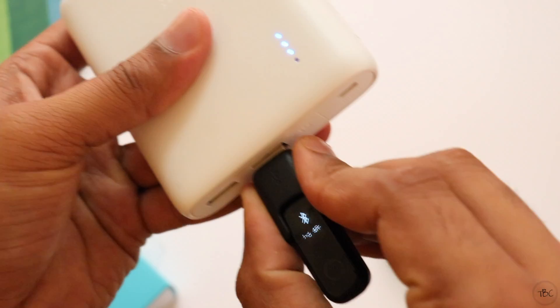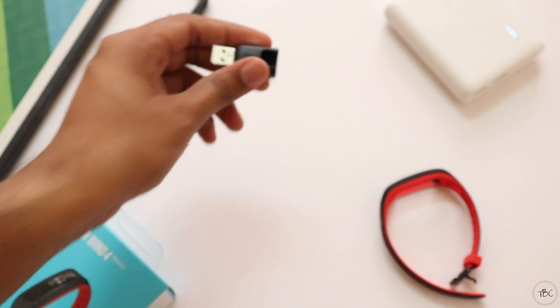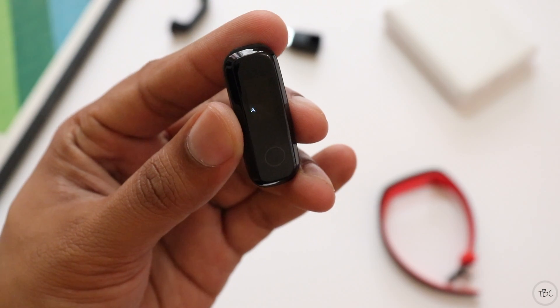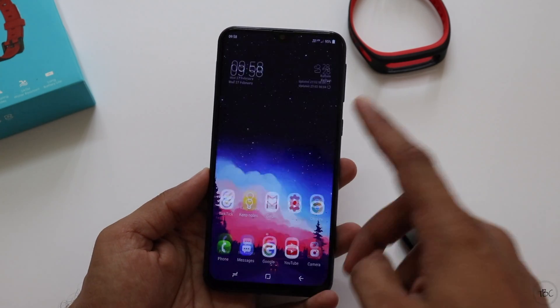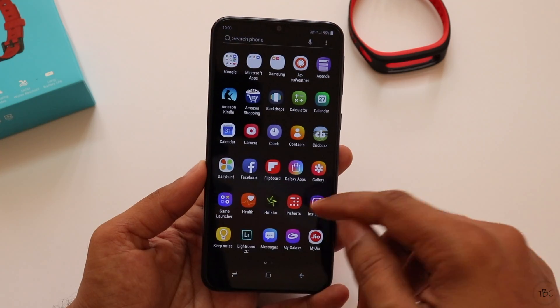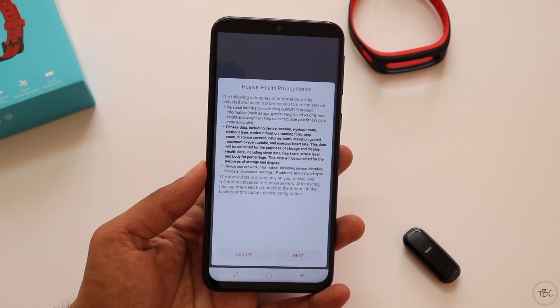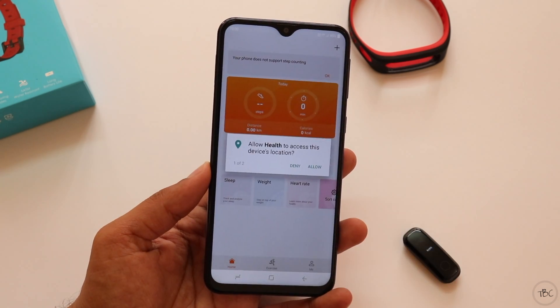Since the device is on I'm going to disconnect it from the power bank and now let's set it up. It can be set up with iOS or Android — here I'm going to set it up with Android. The first thing you have to do is download the Huawei Health app from the Play Store. Then when you open the app you have to agree to the privacy notice and grant permissions to specific things like location, phone, etc.